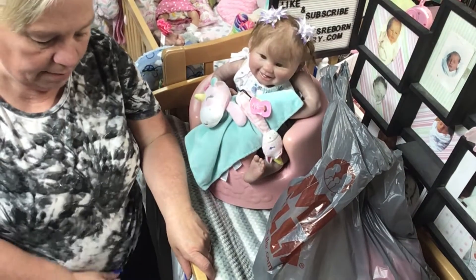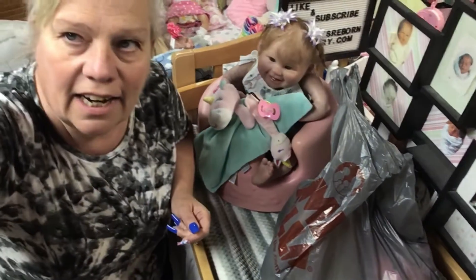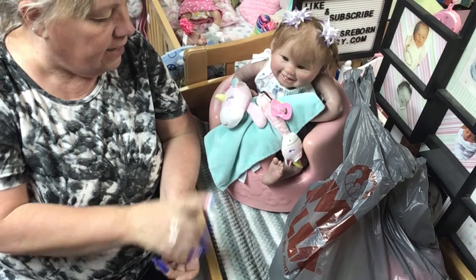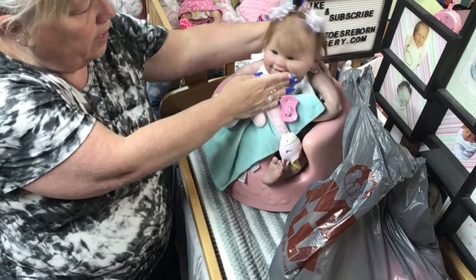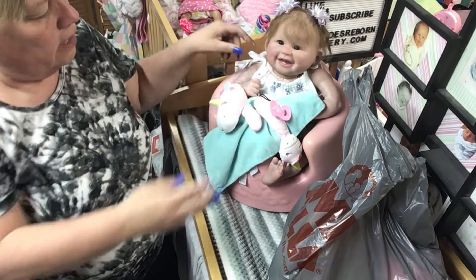Welcome back! I have a haul video for you. It's a little haul — I don't know how many hauls I'll have, but if I get one I'll do one. And it's for this little one, Miss Lillian. She's so cute and we're gonna have a lot of fun with her in the months to come.